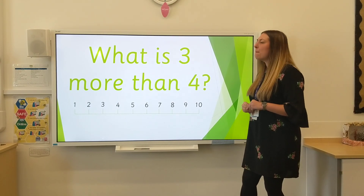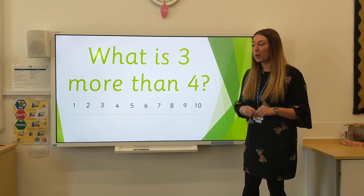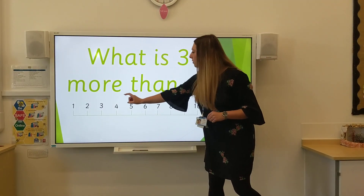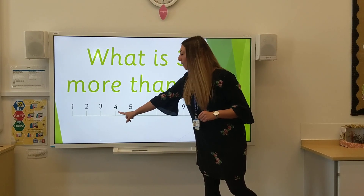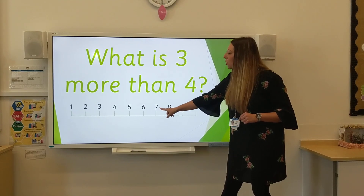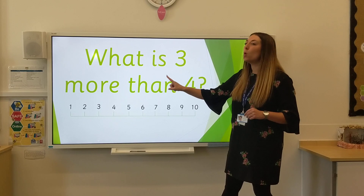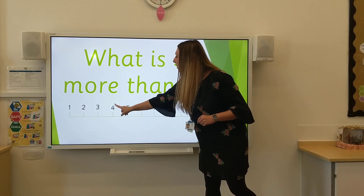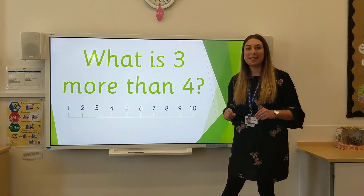What is 3 more than 4? We've got a number line here. Perhaps you want to use one at home too. 3 more than 4 — we need to start on 4. Let's add 3 by jumping: 1, 2, 3. So we started at 4. What is 3 more than 4? Starting at 4, jumping 3. Let's try again: 1, 2, 3. The answer is 7.